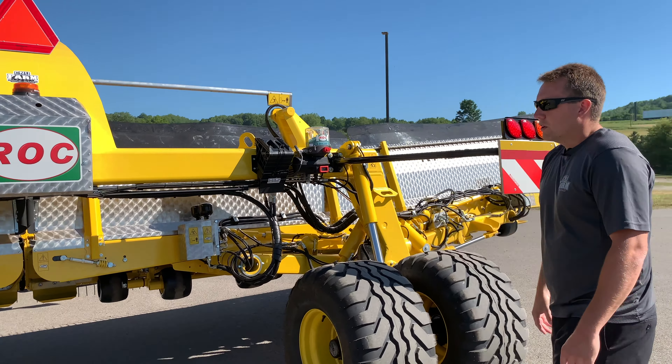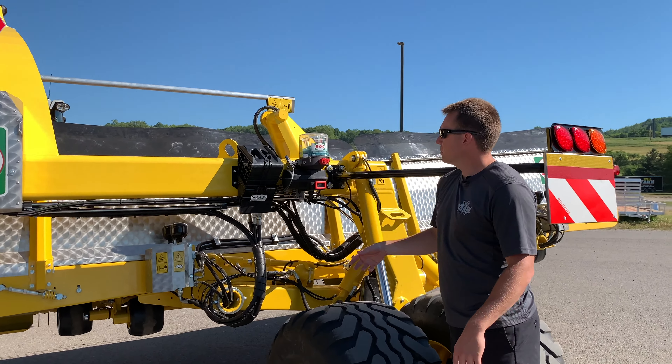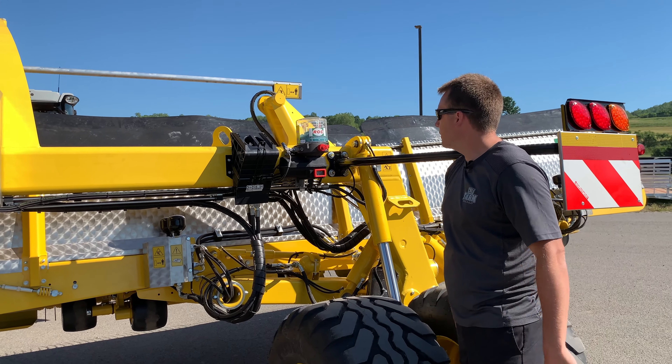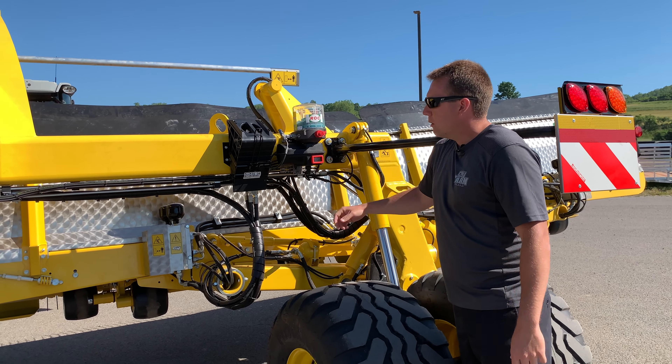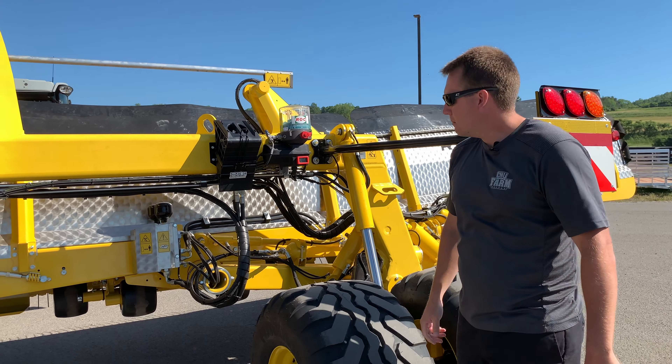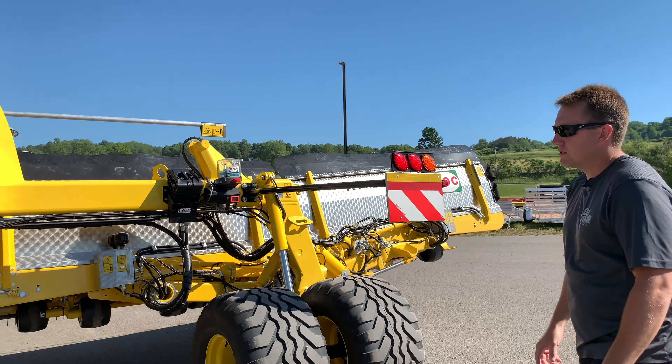This particular unit was ordered with the accessory of an auto-lube system — very easy to use. It comes with a tool to inject a tube of grease right into it. The auto-lube on this machine starts up after one hour and will give a small push every eight minutes. It's a nice, clean system, as you can see from the lines — very simple.